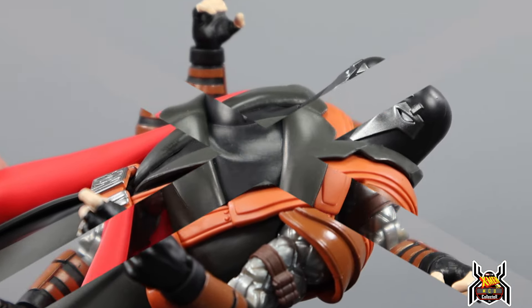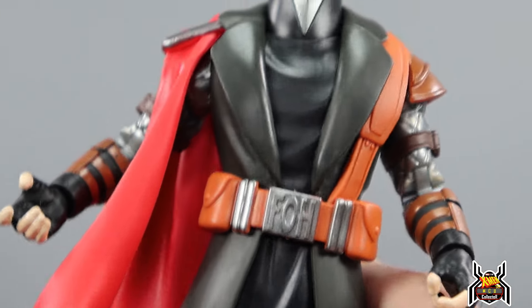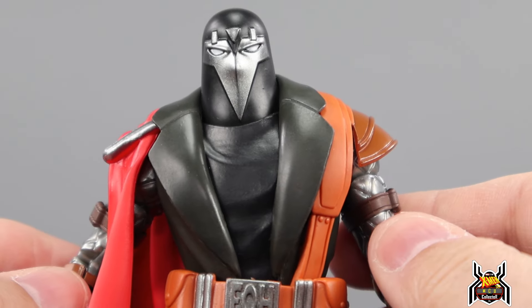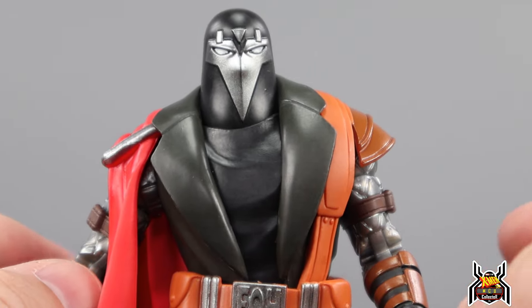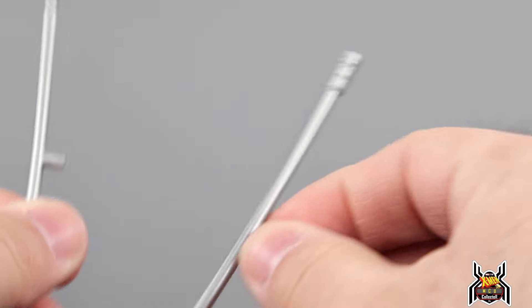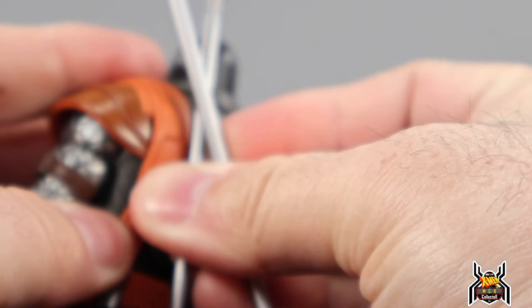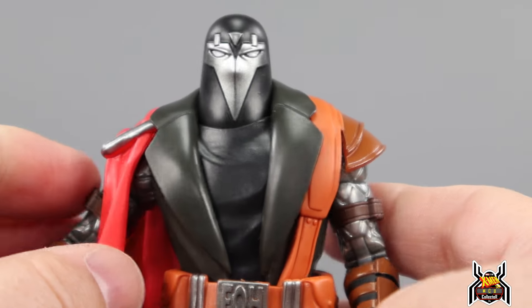So here's a closer look at the Executioner. FOH actually means 'Friends of Humanity' — that semi-terrorist organization really against mutants. So that's what it is: Friends of Humanity. The spears are like Shi'ar power lances. These do port on his back as well, so you can hold a weapon and plug the other lance into his back — you've got that option.